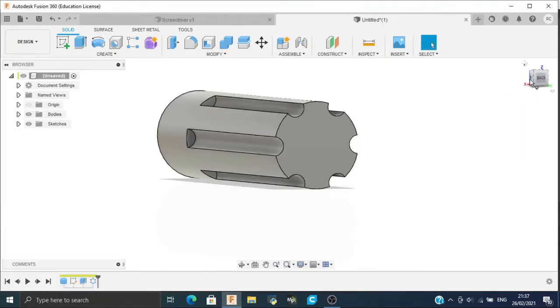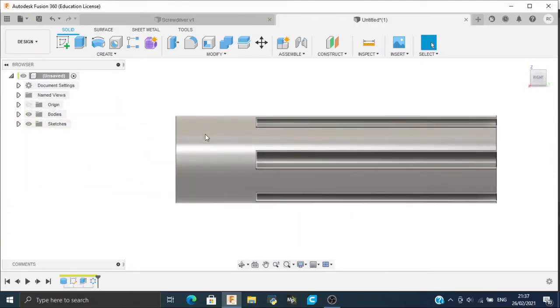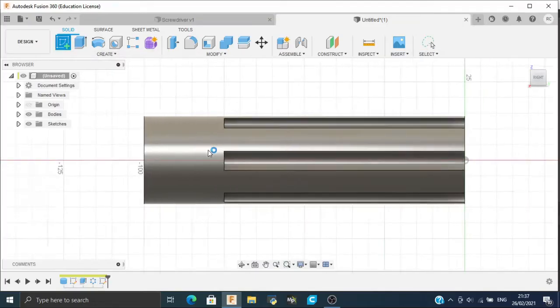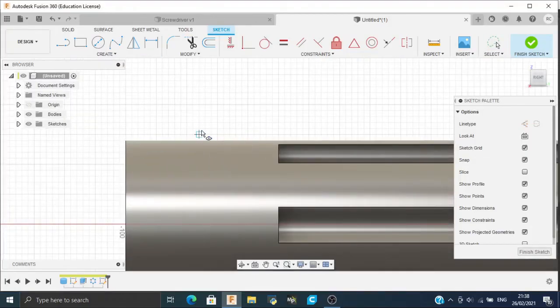Now we will create a sketch that will be an ellipse on this side. So go to Create Sketch, click this side, go to Create, click Ellipse, and from here make an ellipse of 8 mm and stretch it.